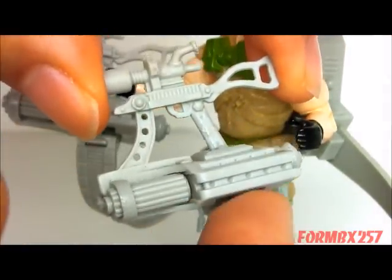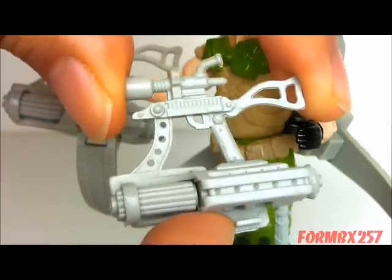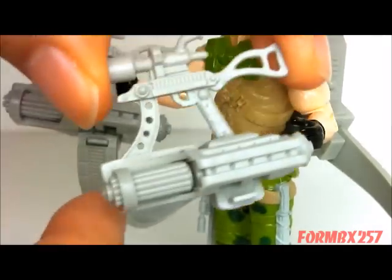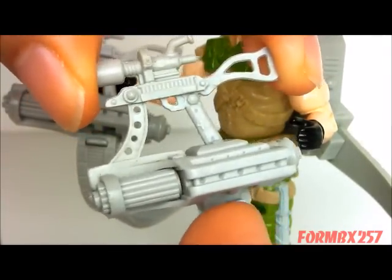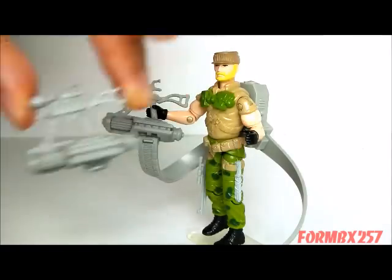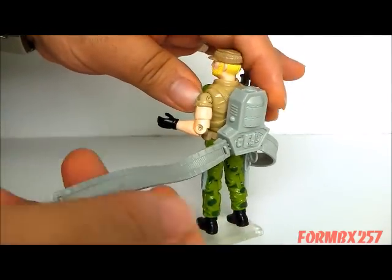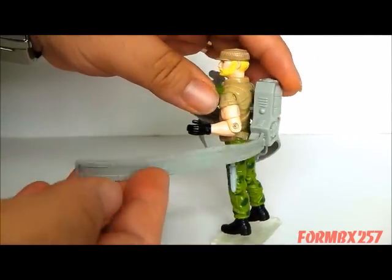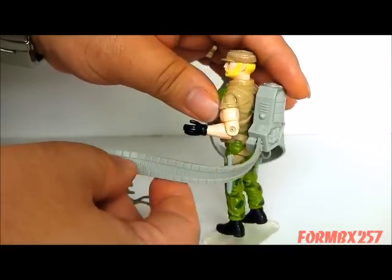However, it does make hooking the ammo belt on here a little bit strange, because you will have to sort of twist around one of them, since the clip for the ammo belt is only pointing one way. Speaking of which, he comes with two of these ammo belts, but the contents list on the card calls these bandoliers.